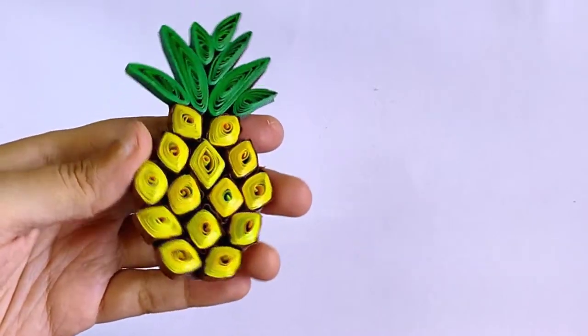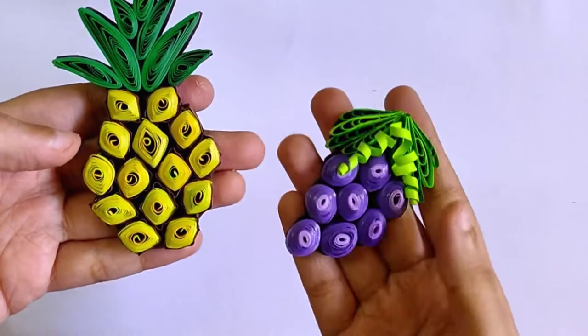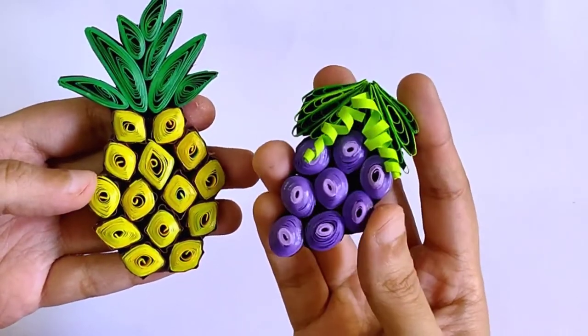A few days ago we saw the process of making a cute pineapple fridge magnet. Today we will learn to make juicy grapes.